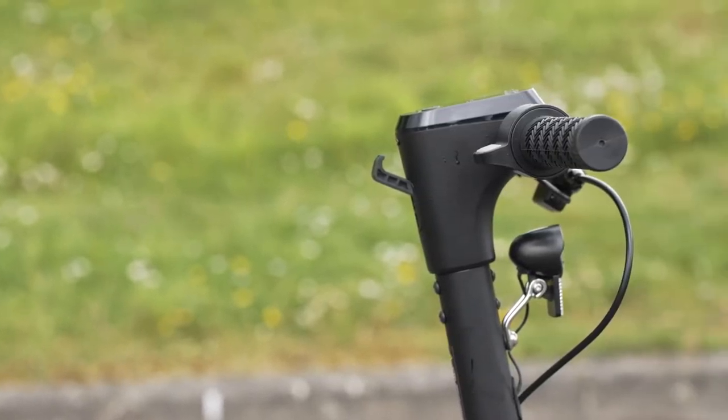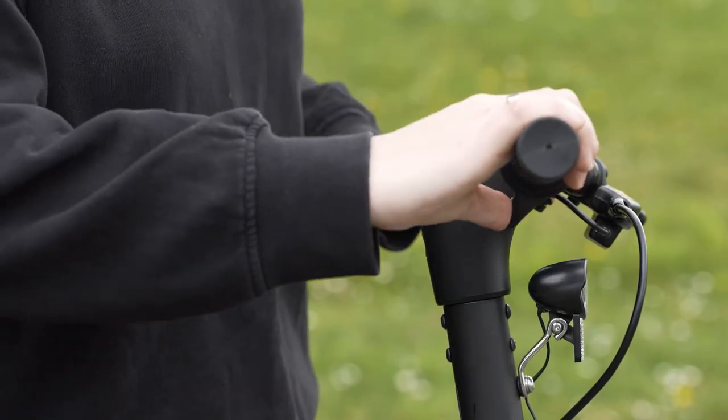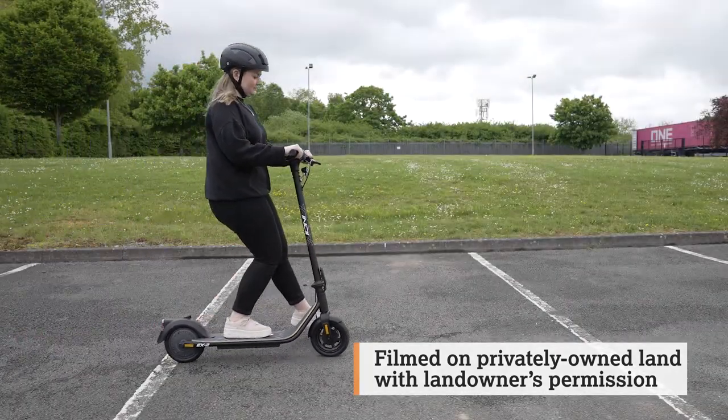When you've selected the right level, you can control the speed of the e-scooter using the thumb throttle. This won't automatically power the scooter, and you'll need to kick off first before engaging the throttle. So make sure you're moving before trying to accelerate.